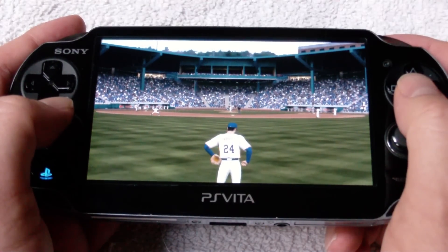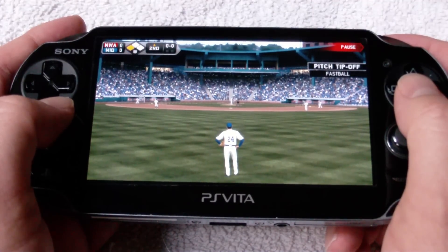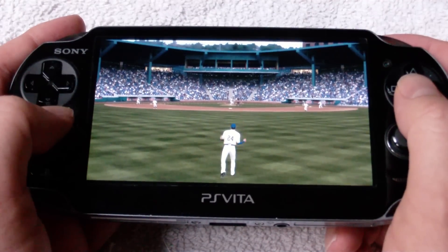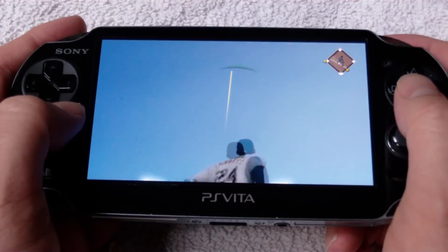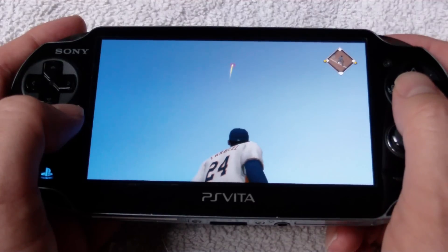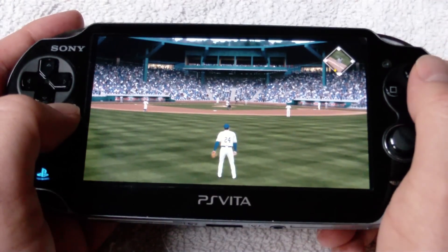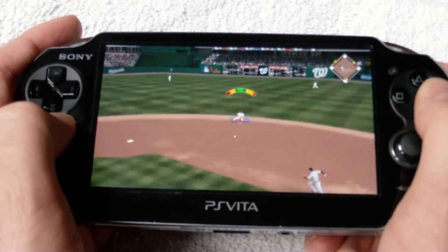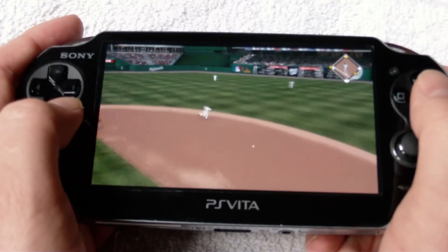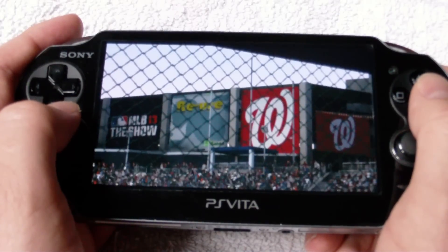On a related point, when I saw the preview of the changes coming to Road to the Show, one of the key upgrades was the new dynamic fielding cameras. When I first saw this, I kind of shuddered. Quick-changing dynamic camera angles have never been the friend of the Vita when it comes to performance, and I even wondered if they'd be able to put this in the Vita version at all. Thankfully, they've come through with flying colors — no performance issues with the dynamic camera at all. I'll talk more about how they affect gameplay in the full review, but as someone who generally plays center field, they really add a cool feeling to playing the position that was lacking in previous games.